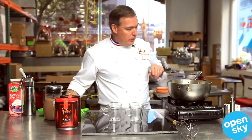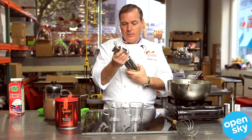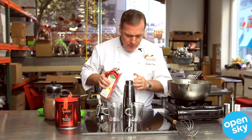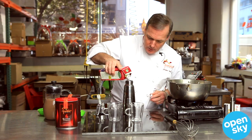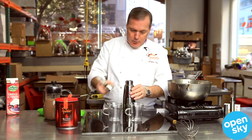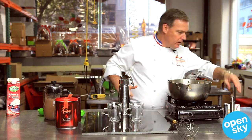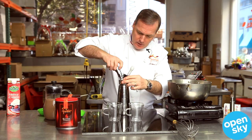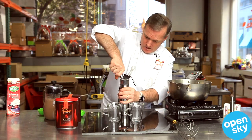While I'm waiting for the milk to boil, I'm going to prep the whipped cream. This is a canister to make whipped cream. I'm going to fill that with some cream, almost to the top, then put the top on. Then I'm going to use a cartridge of gas — put that in — and it's ready.